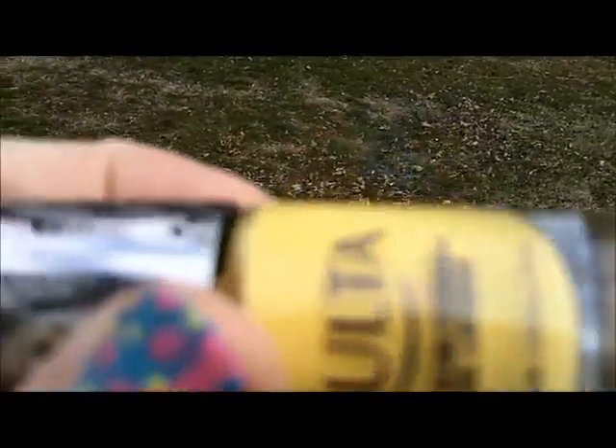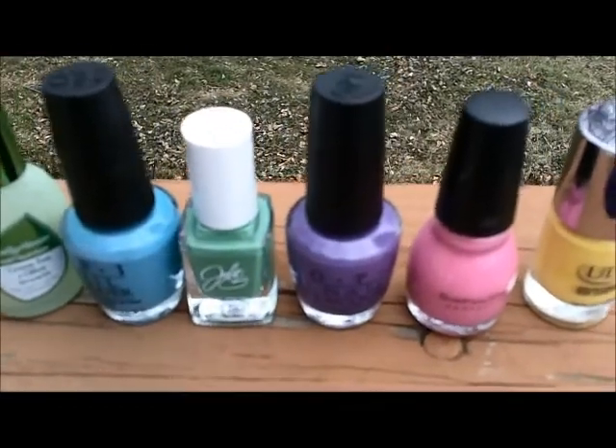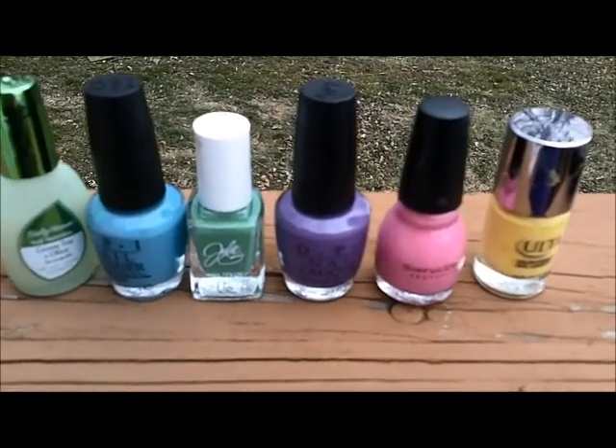I was going to use nail stamping for the feet because I actually have a stamp pattern with little feet, but the yellow isn't a good polish for stamping so I didn't go with that after all. Those are all the colors I used to make my baby nails — I hope you liked them, I thought they were cute. I'll link below to the picture I found on Google that gave me the idea. Talk to you again next week — have a great weekend, bye!